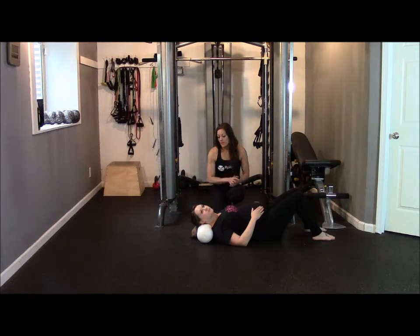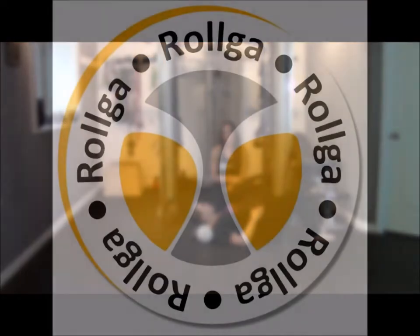You can always make it a little bit harder by using the contour number three, which will go a little bit deeper on that stretch.